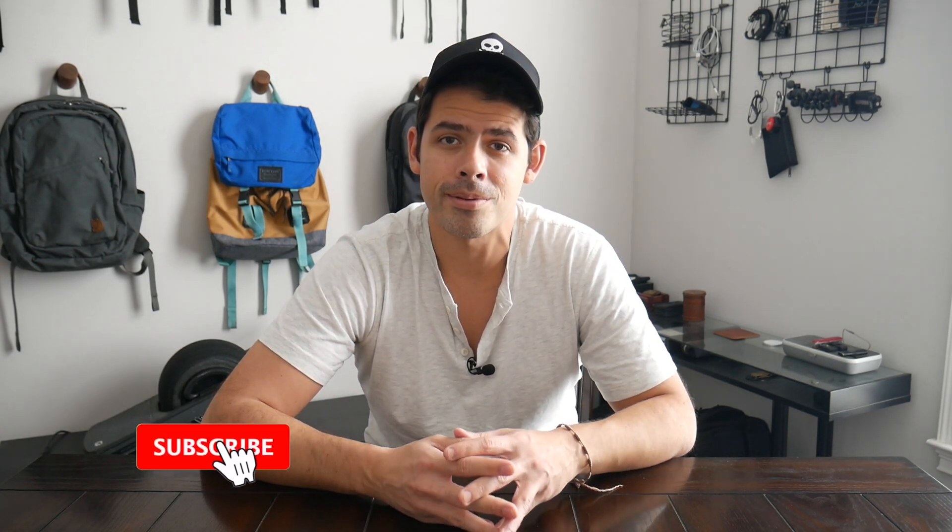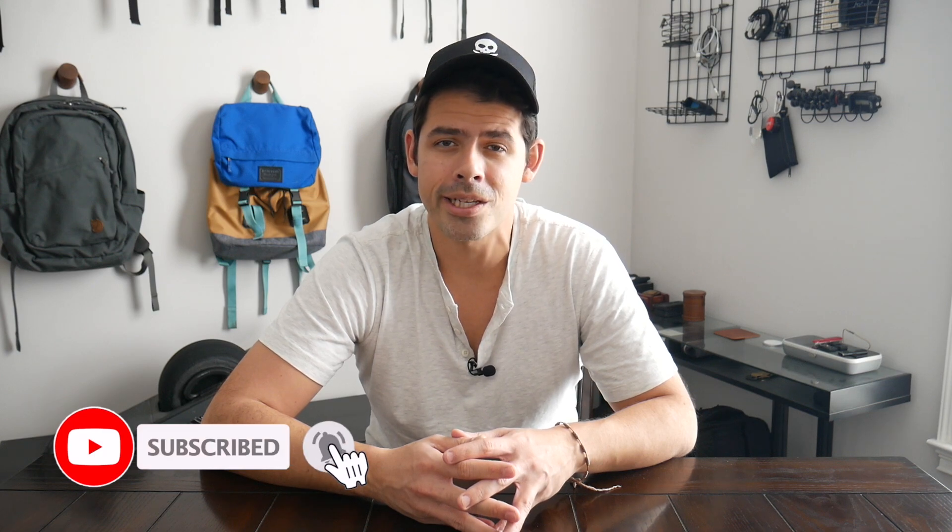Before jumping in, if you're new here, welcome. My name is Danny, and on this channel, we love reviewing popular travel and everyday carry gear. If you like these types of videos and you'd be interested in seeing more, please consider subscribing as it helps the channel out a lot. So with all that being said, let's go ahead and jump in.